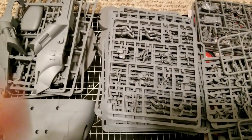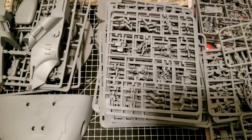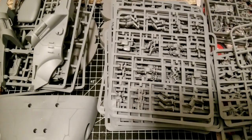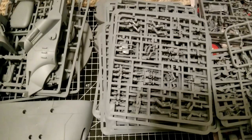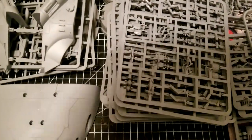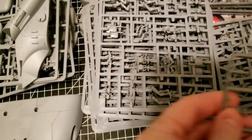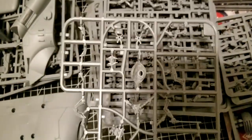There is a ton of stuff in this box. It's pretty pricey — around $140-$150 — so definitely up there in price to get started, but on the other hand you have essentially a complete force here. There are just tons of sprues. We'll go through these as quick as possible. We have Grievous as our commander, and all of this is plastic.